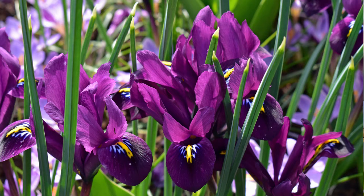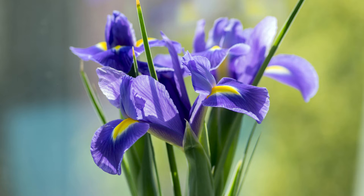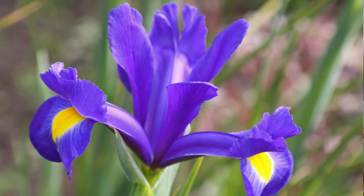Dutch iris likes the soil to be a little bit on the acidic side — 6.0 to 6.5. I always recommend using your pH monitor so you can know exactly what type of soil pH you have to ensure optimal growth. If you have really heavy clay soils, you're going to want to amend that with some compost, peat moss, and mix that in quite a bit. Sand would also be a great way to improve drainage. Dutch iris really wants to be standing in well-draining soil.